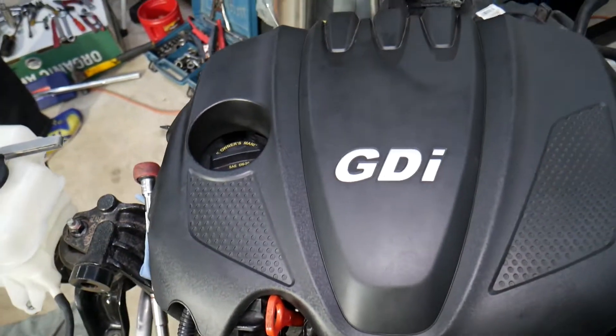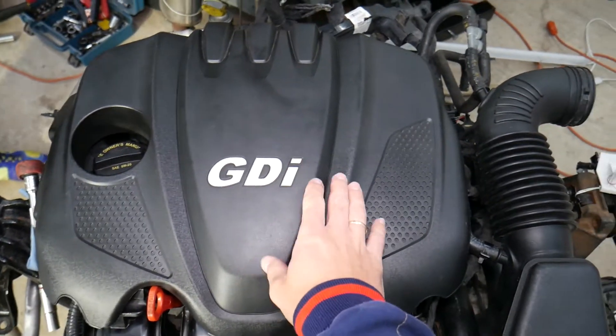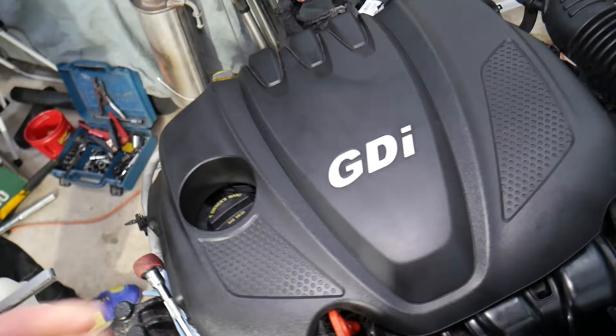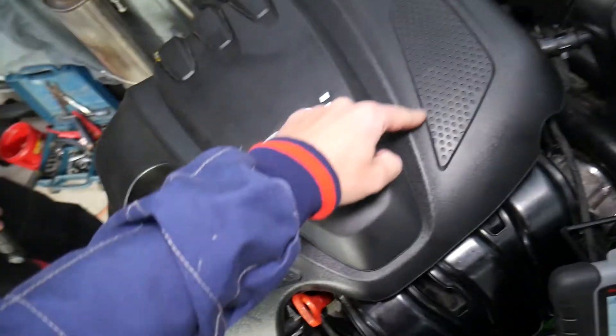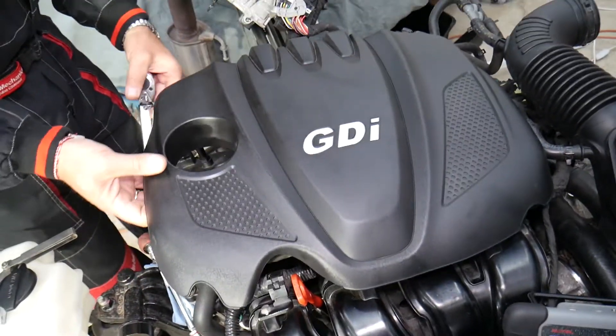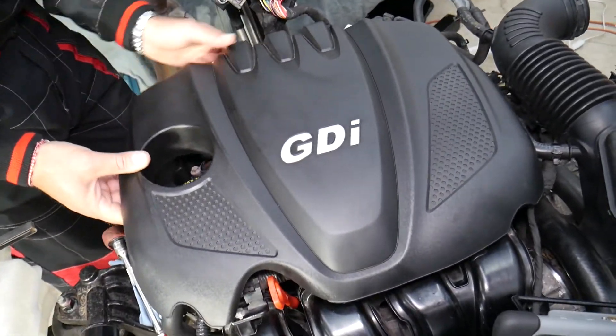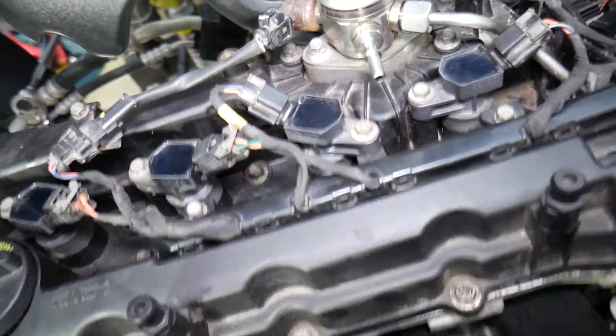In order to remove and replace the spark plugs, you first need to remove the upper engine cover. Grab that engine cover firmly — it has four bushings that attach to the valve cover — and pull it straight up. We'll demonstrate on one spark plug, but all four are done the exact same way.